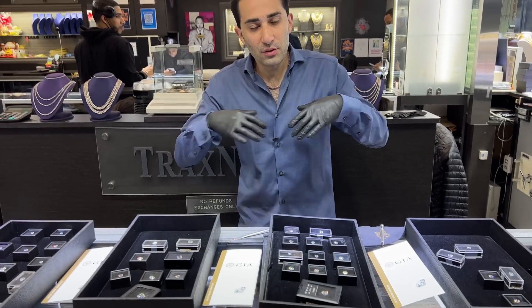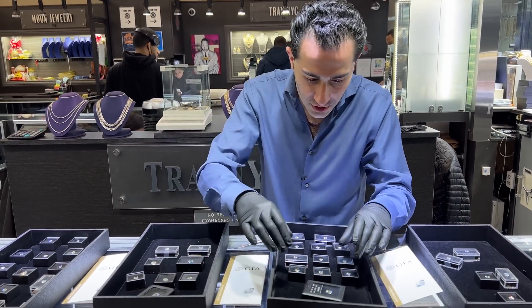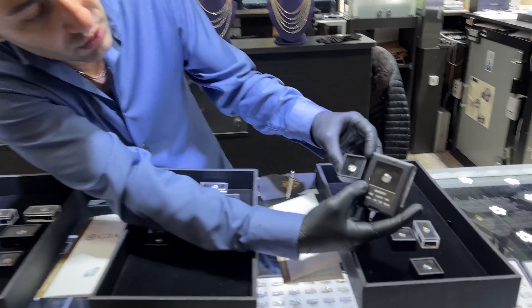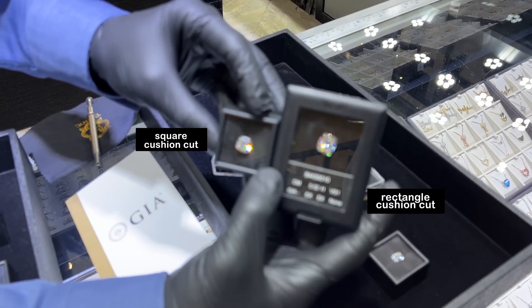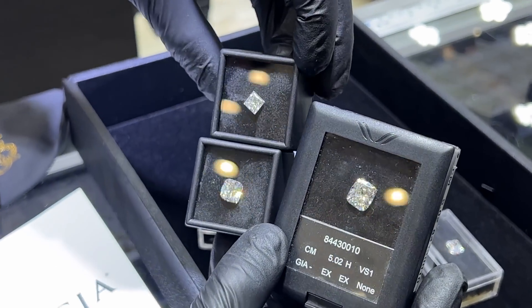Now, cushion cut can be squarish, it can be rectangular — there are a lot of different variations on the cushion cut. You can make two different types of extraordinary engagement rings out of something like this. Then, of course, you can add princess cut in there.